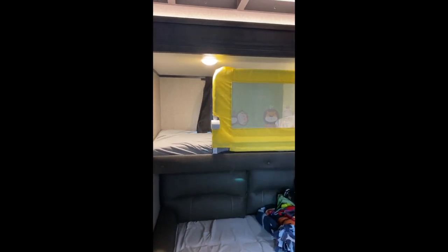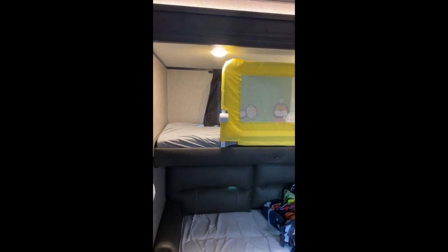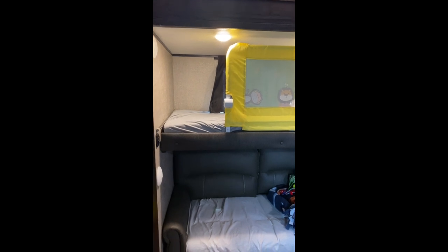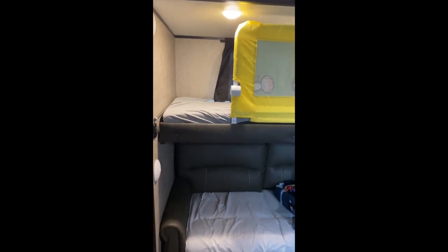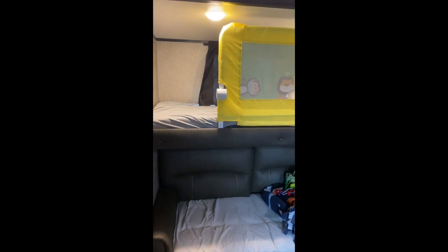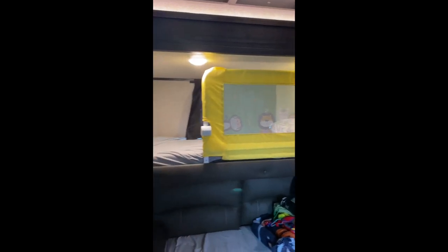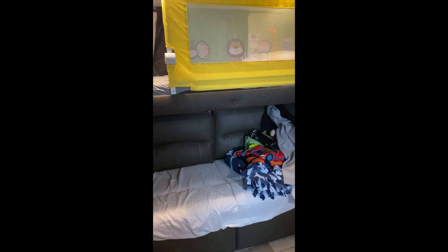Our RV has a bunk room that serves two purposes — one is for my office most of the time, but we also have two small grandchildren who come and stay with us on occasion. When they do, they're relatively young — four and two and a half. The four-year-old sleeps up in the top bunk and the two-and-a-half-year-old sleeps on the sofa, which folds out into a sofa bed.